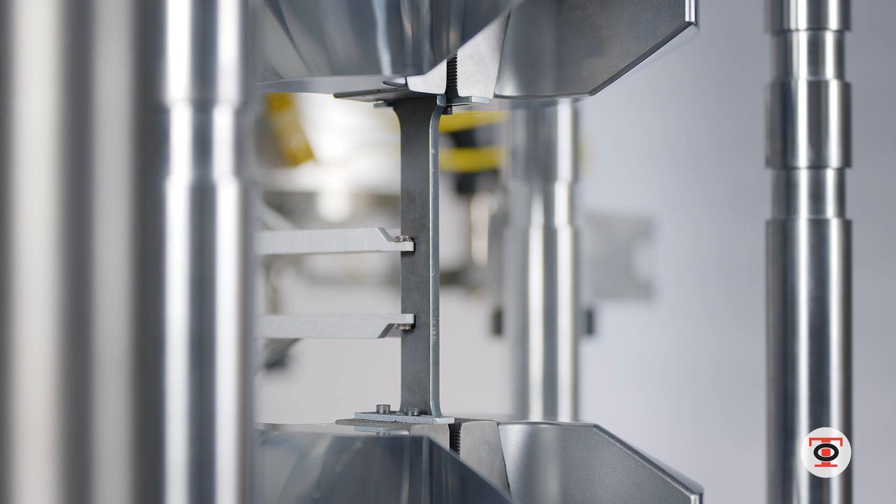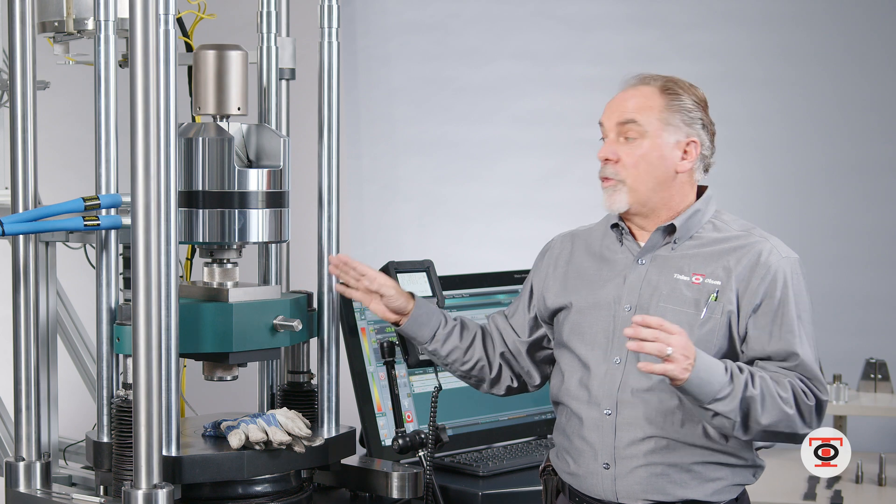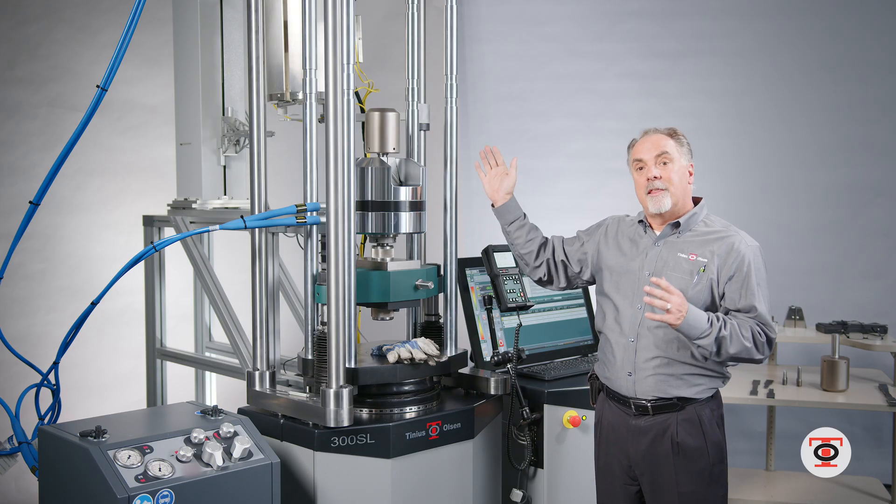This machine is calibrated from 120 pounds to 60,000 pounds. The 300 kilonewton machine will give you that full range in this setup.